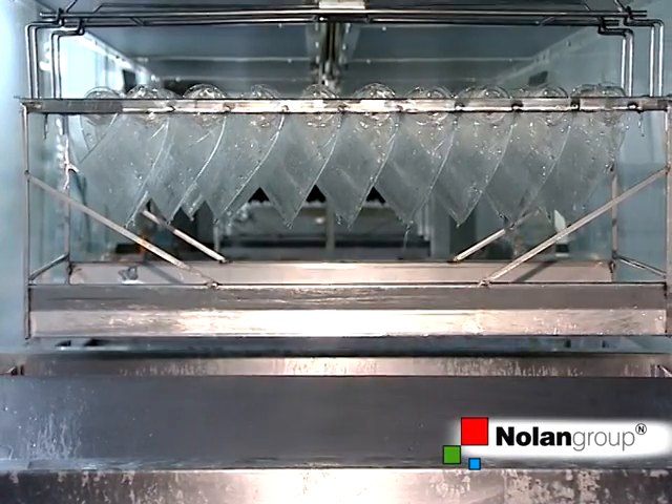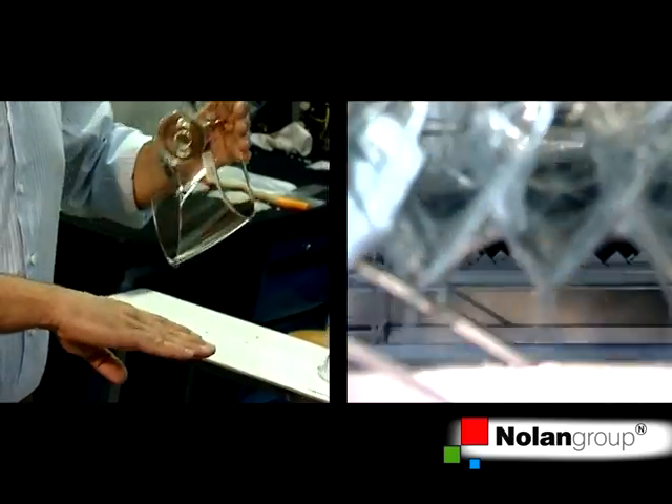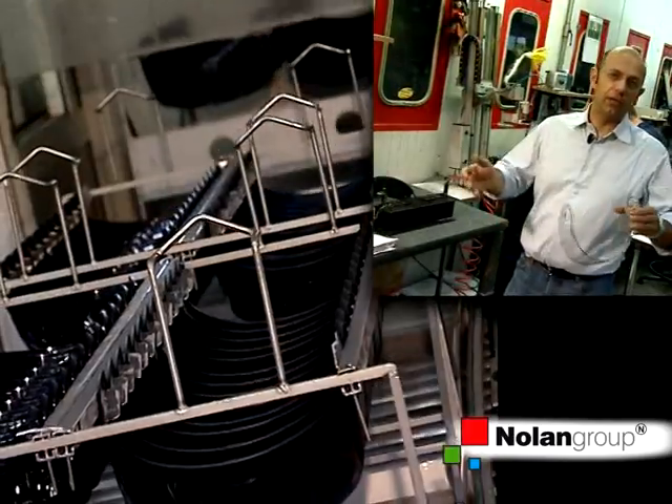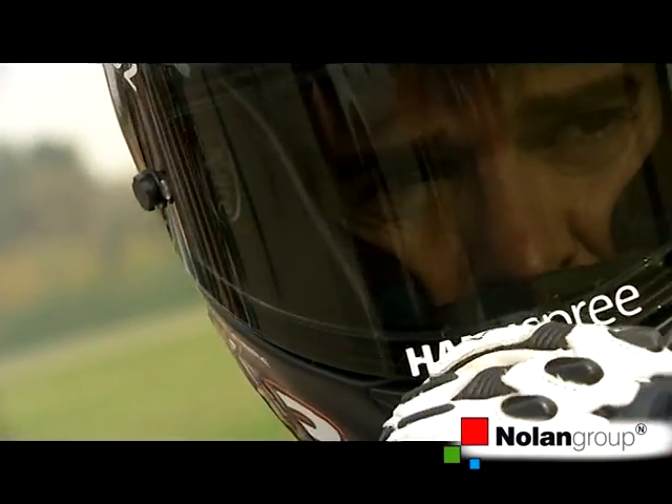They are taken, placed inside this tank, immersed and extracted. They are then put inside the oven for an hour, where the paint cures and these anti-scratch properties are obtained definitively.